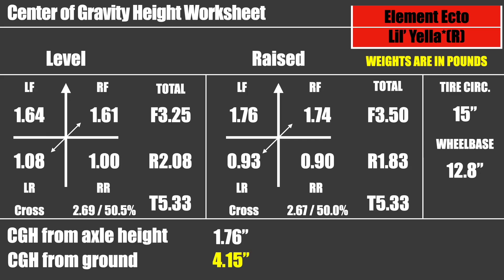Then behold, you will have a whole sheet full of numbers. The one that is important is that one highlighted in yellow: 4.15 inches. That's the CGH, the center of gravity height from the ground. That's what we want to know.